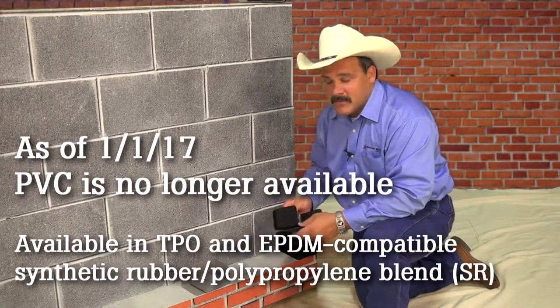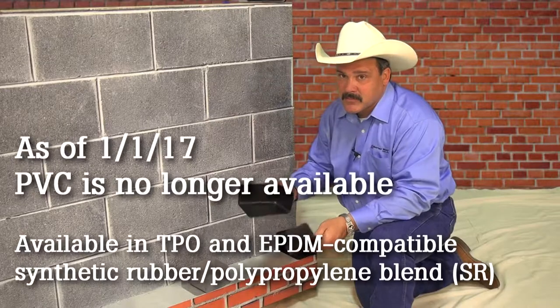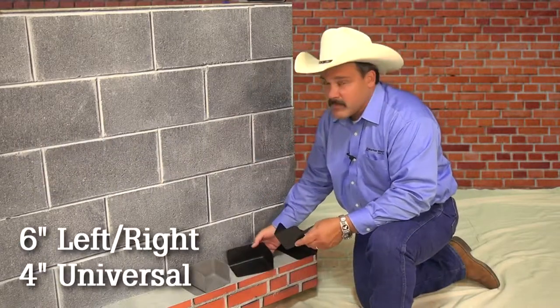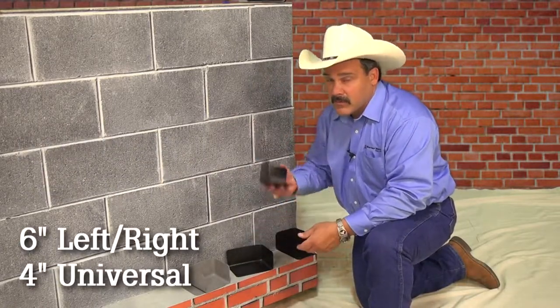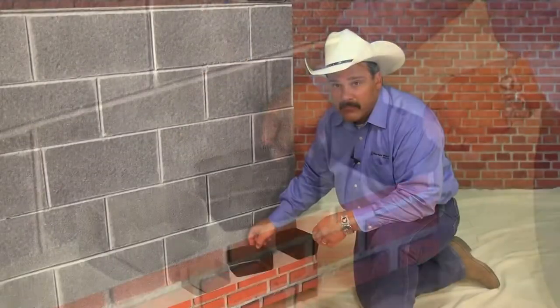The N-DAMs at MortarNet are high-quality PVC. We offer two sizes: a 6-inch, which comes in a left and a right, and a universal, which comes in 4-inch. The universal works on either side of your opening.